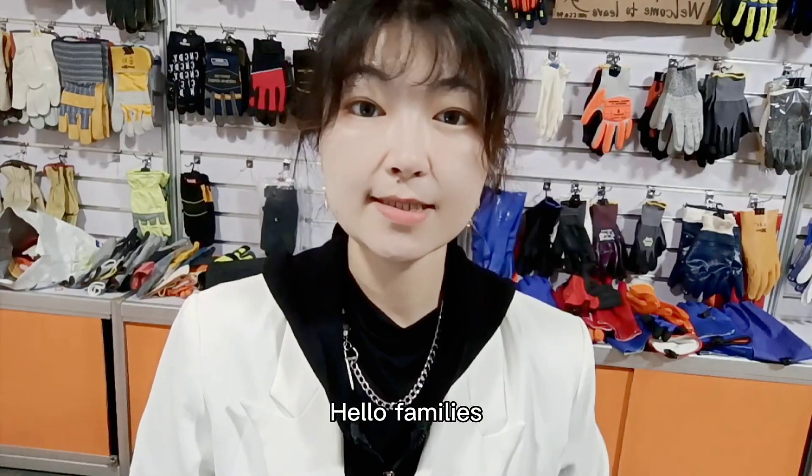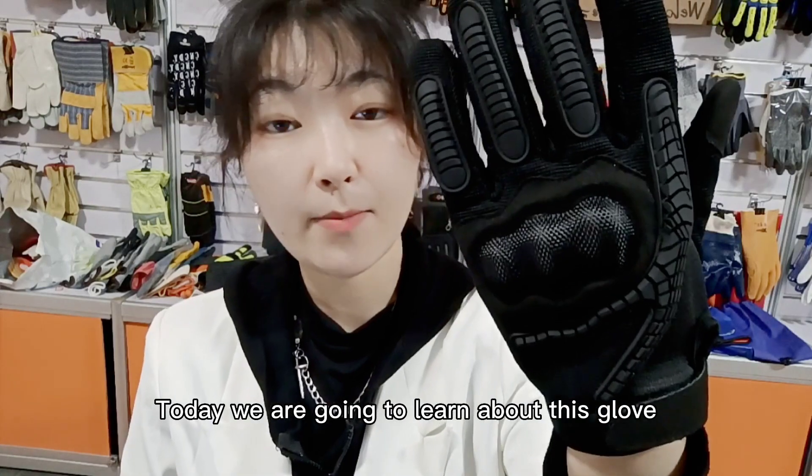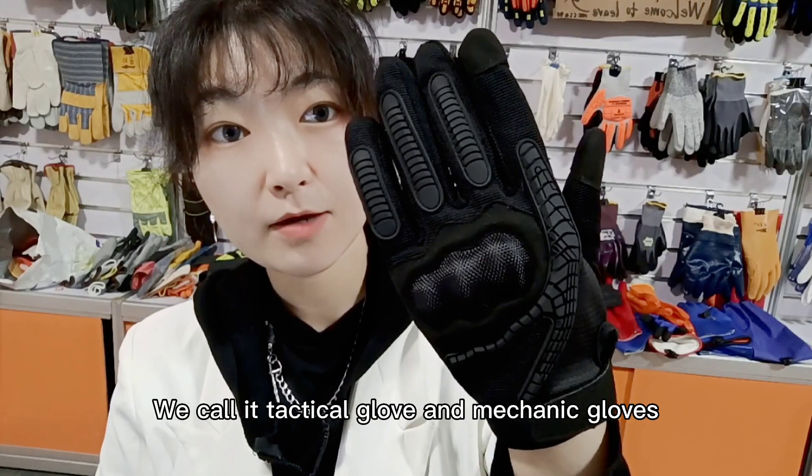Hello families, this is Flora from Antinity Safety. Today we are going to learn about this glove — we call it a tactical glove and mechanic glove.